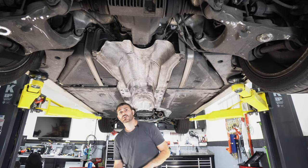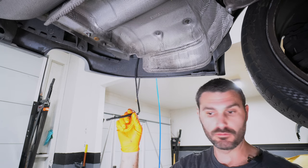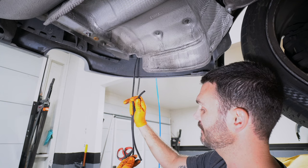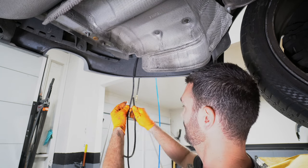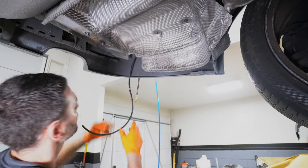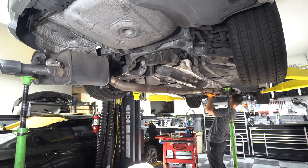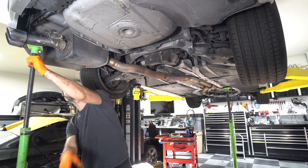Now let's get the exhaust. There's a vacuum line that feeds a valve on the end of the exhaust, but most of it is pretty deteriorated. I've got a small piece of the same size, so I'm just going to cut that section out, use a little coupler, and just replace the worst of it down here. Now I'll install the exhaust system — just making sure everything is lining up.